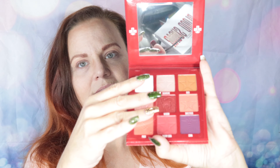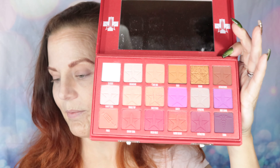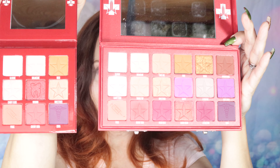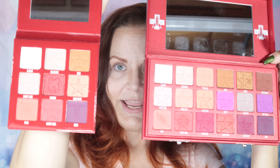We're going to open up the inside and take out the plastic protector. All the shades except one come from the original palette. I'm grabbing my original palette to compare the shades. You can see there's some duplication of colors, but the one in the middle — called Wisdom — is brand new and exclusive to this palette.